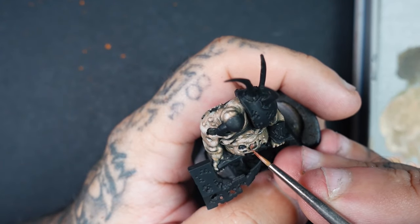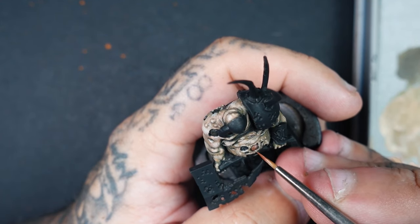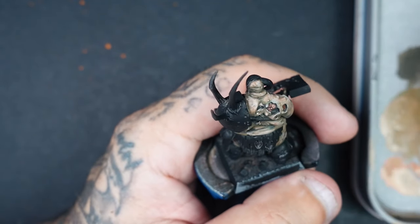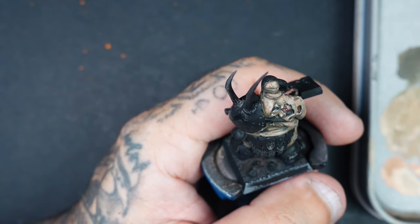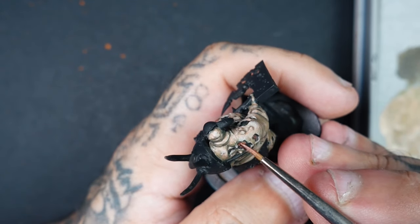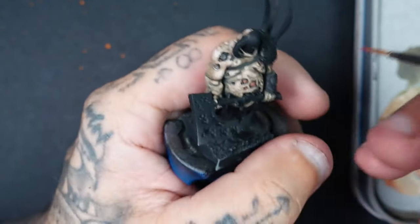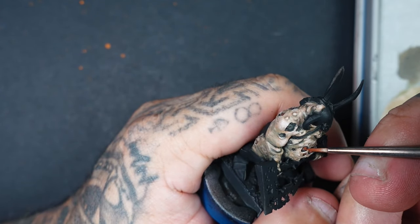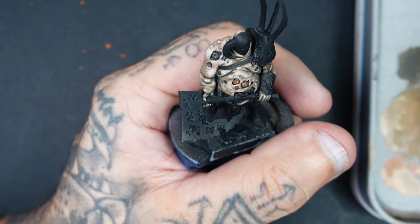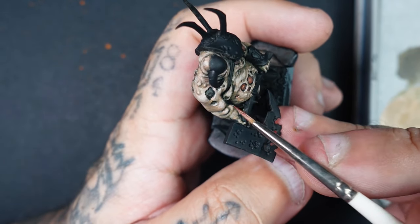Now I've got Mahogany Brown — any reddish orangey brown like Mournfang Brown would work perfectly — and we're going to go around all the tears and pustules and base coat each one of those areas. Stay away from the intestines, we'll do those a completely different colour later. For the mottled bits — basically fat on the skin, like the yellowy brown fat you see in hospital documentaries — we'll come back to that a little bit later on.